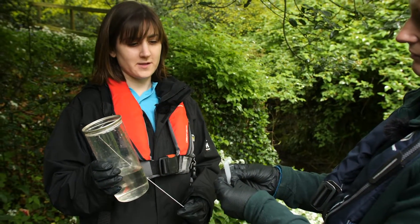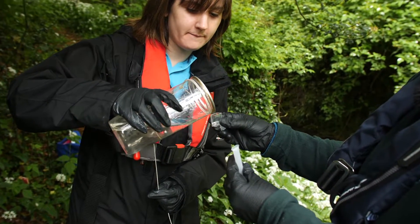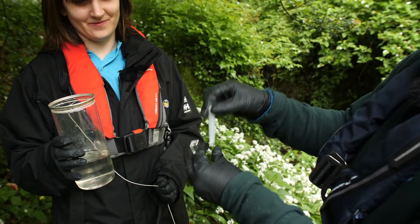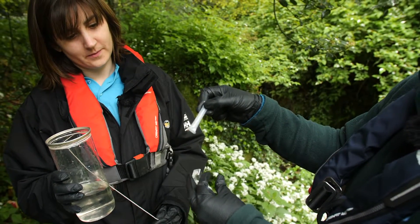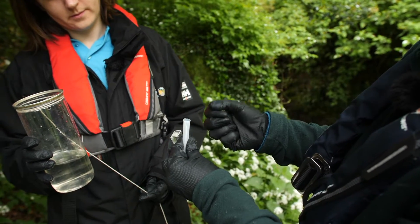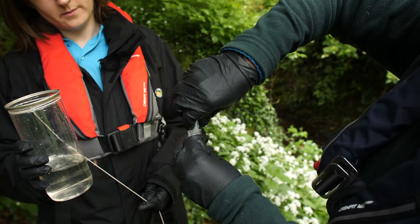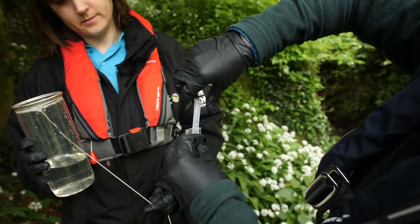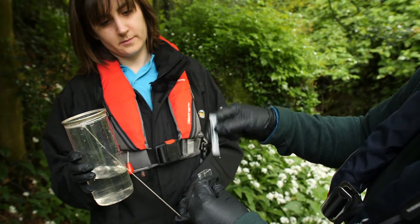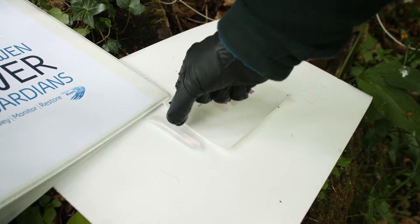Our next test is for phosphate, and this is a test you can do in the field. I'm just going to pour a little sample into this vial — that's why you need your gloves. This is the vial with a little bit of powder in it, so I pull out this pin. We'll leave this for five minutes now to see if we can get a reaction.